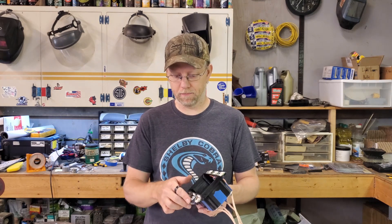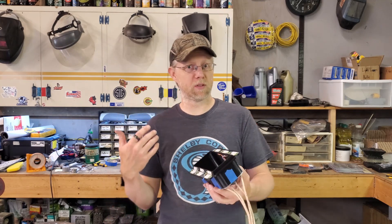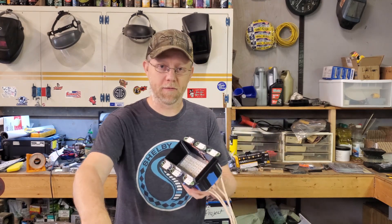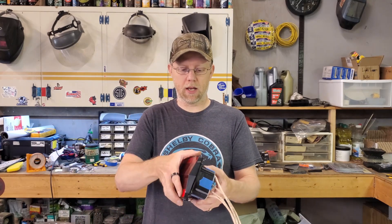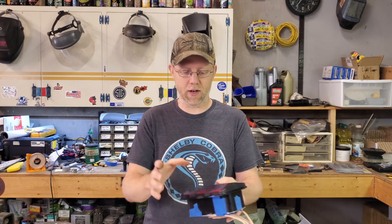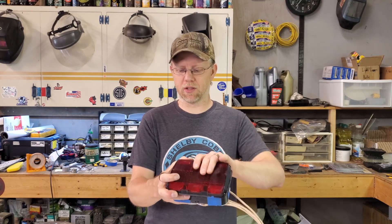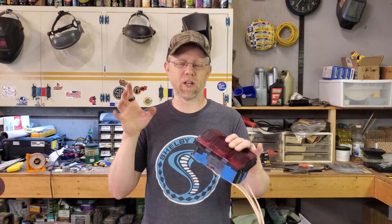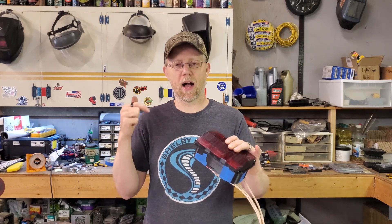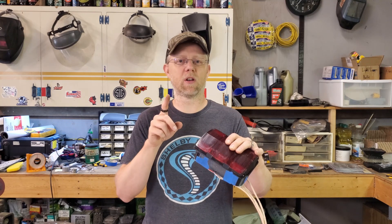So I have to figure something else out — we're going to have to seal this somehow. The plan may be to finalize this version, run a bead of silicone around that raised edge, seat the lens on there, and let it cure. By the time you put the lens on and squish it into the car and it's all mounted, it's probably not going to go anywhere. I'm not counting on driving this car in the rain, so it probably won't get water in it anyway even if the silicone fails.